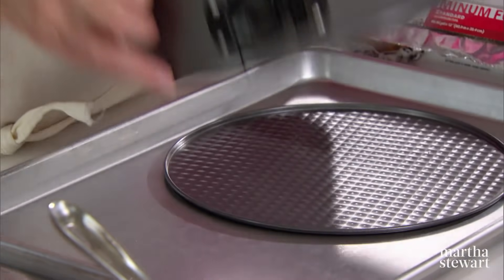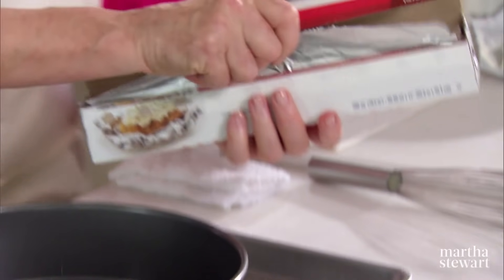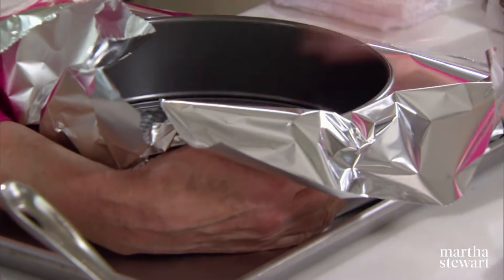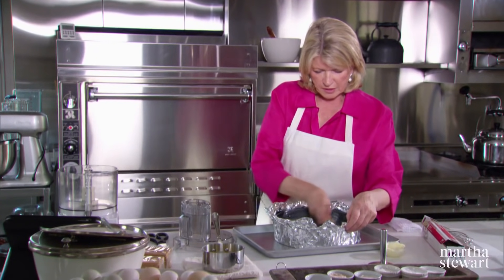We're using a springform pan — this is what a springform pan looks like; the bottom comes out. Now to secure this even more, we're going to put aluminum foil around the pan in a crisscross, just crimped up around the pan. This is only to prevent any leakage whatsoever. Now we're going to butter the pan with very soft butter so the crust does not stick and the cake will release easily.